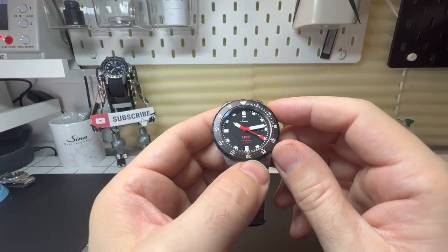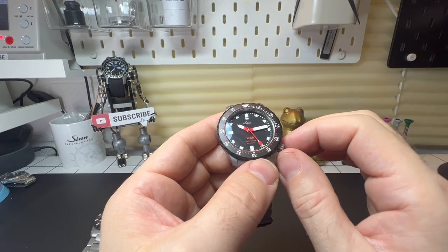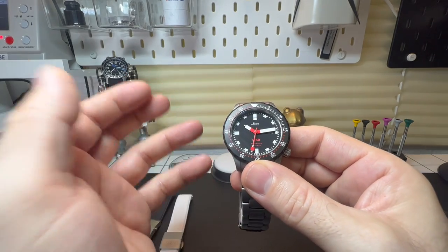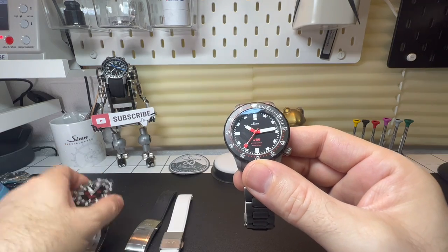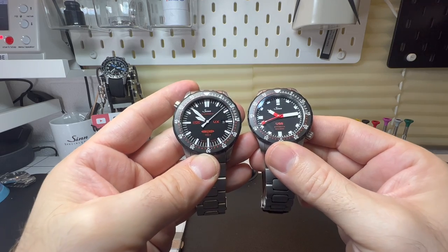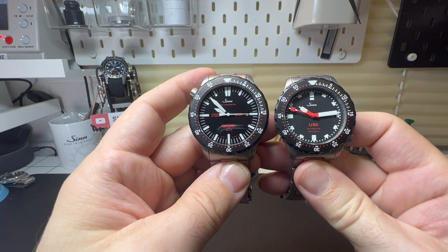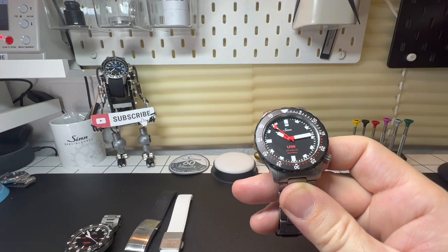It's only been around since early 2020 and it's been a massive hit. Many people love the U series of watches but are sometimes put off by the size of them. Here is my SDR UX and you can see the size difference — it's only a few millimeters but it is surprising on the wrist how different these two feel. Anyway, back to this one.